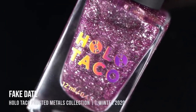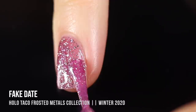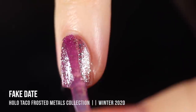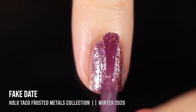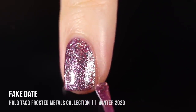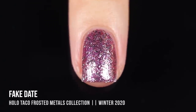First up in this collection, we have the shade Fake Date, which is a cool-toned pink base that features a variety of irregular silver flecks running throughout. On the first coat it definitely has that jelly-like feel to it — it is in a jellied base, but you can build it up to full coverage. I ended up doing three coats for full coverage, which I think looked best. You can get away with two coats if you don't mind a little visible nail line, but three coats gives the best depth of color. It looks really gorgeous, very reflective, and pretty interesting with all the different silver flakes.